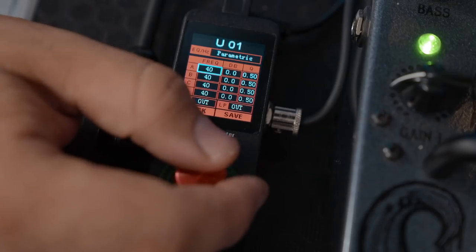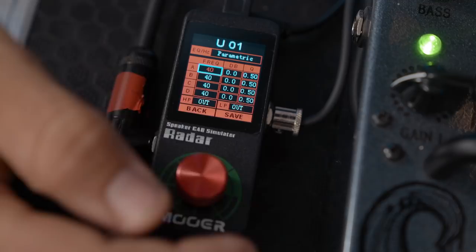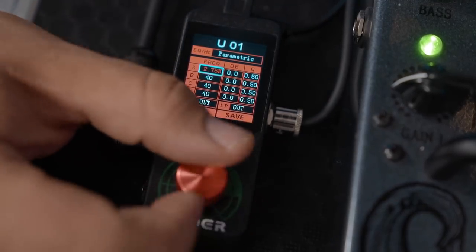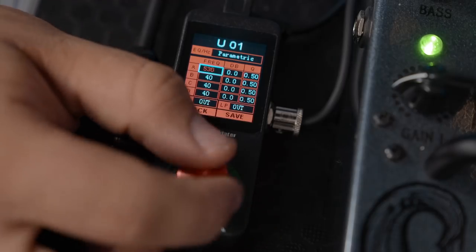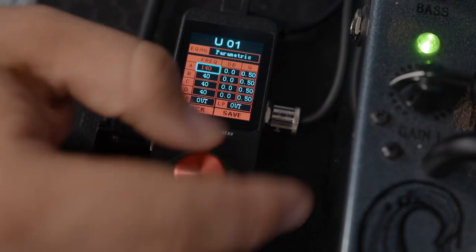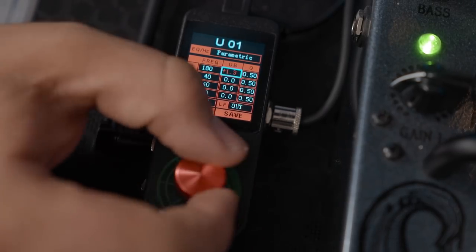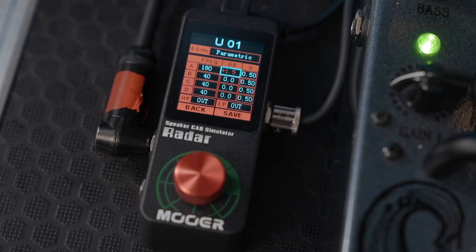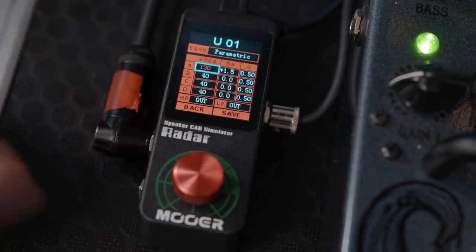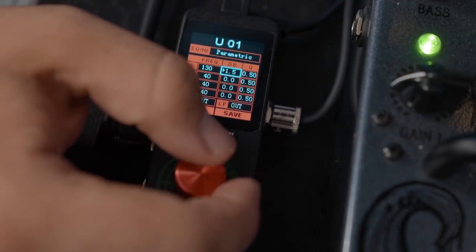Let's go ahead and have a little EQ. Everything's set at 40Hz but you can scroll right through into the thousands. I'm going to give a bit more low end — so let's say 130Hz — and boost that a bit. A bit more rumbly.